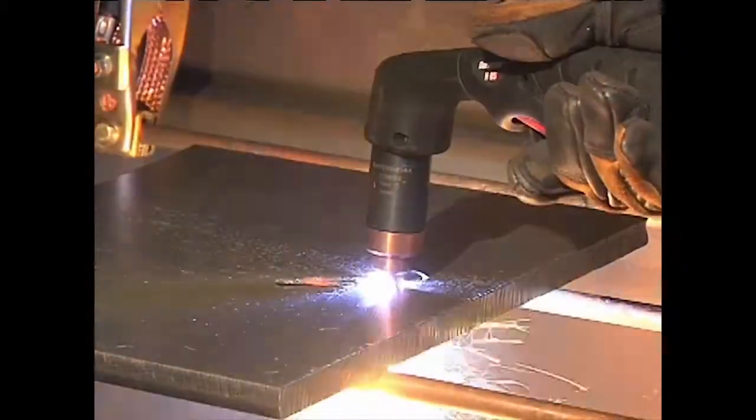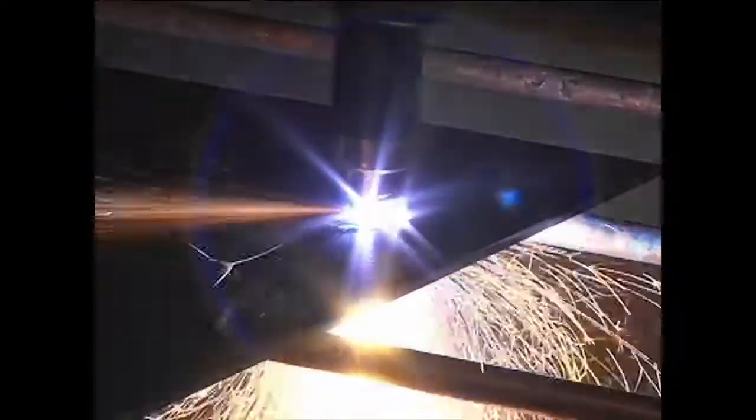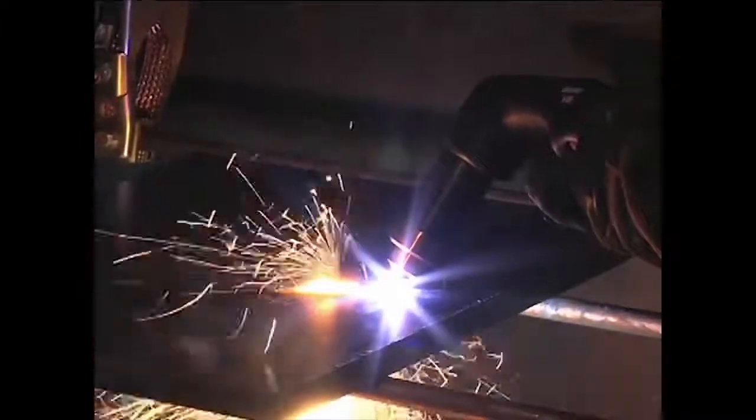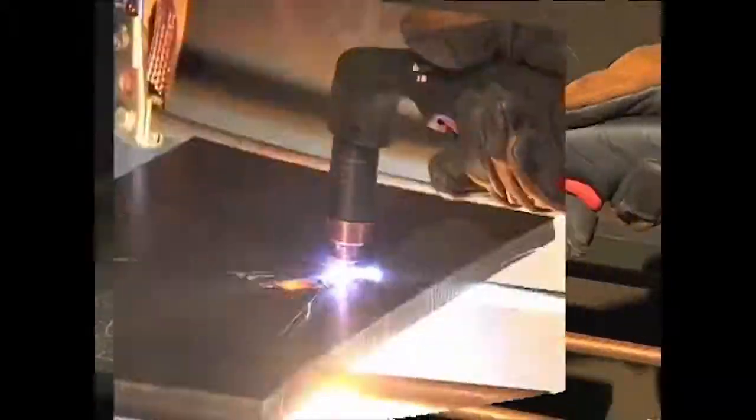In both methods, when the sparks are exiting from the bottom of the workpiece, the metal has been pierced, and then cutting can begin. To prolong the life of consumables, it is recommended that the second method be used to minimize damage to the consumables caused from molten metal blowback.